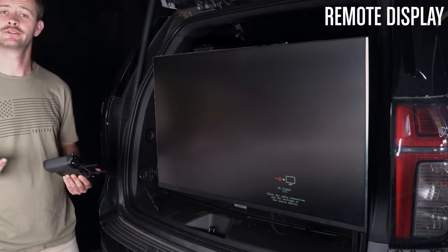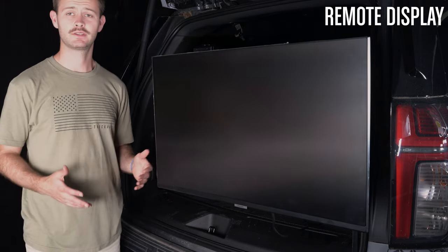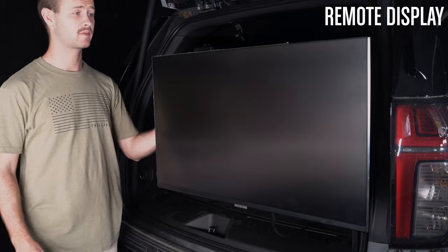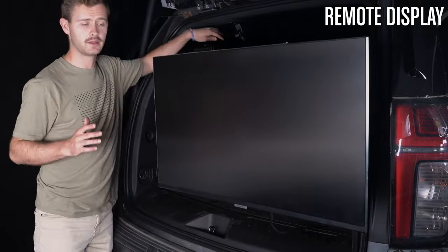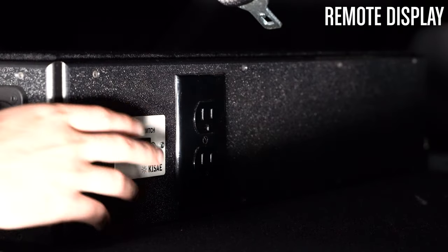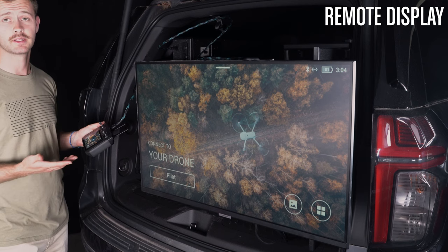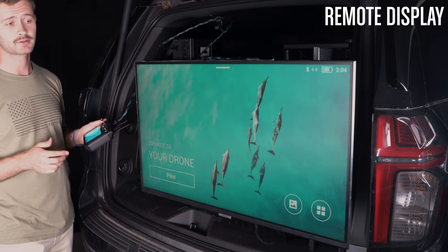Here we've come to the standout feature of the Drone Responder 7, and that is the remote viewing options. As you can see, the monitor extends a good distance from the back of the vault and you can rotate it any which way you like. The monitor can be powered by hitting the switch on the power bank. By utilizing the TV monitor, your HDMI input, and your drone remote, you're able to actually see the images being taken from the sky and display them to a large group of people.